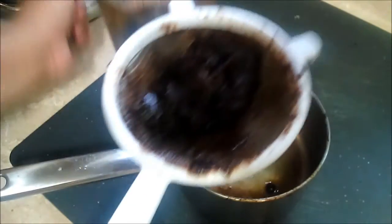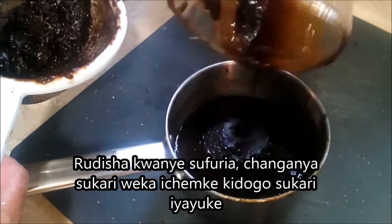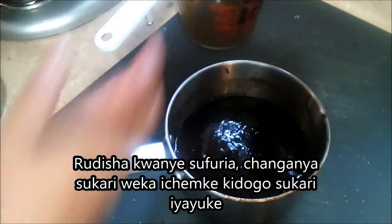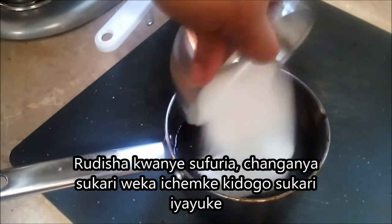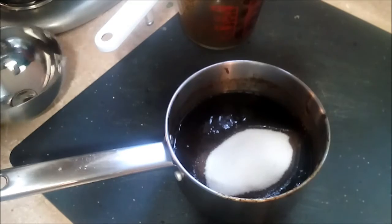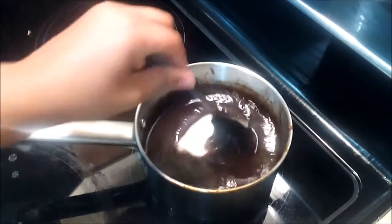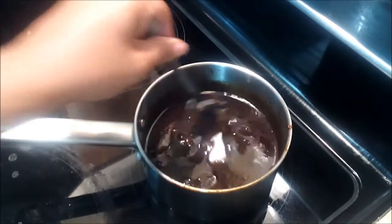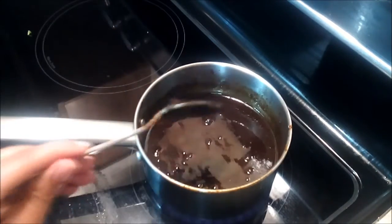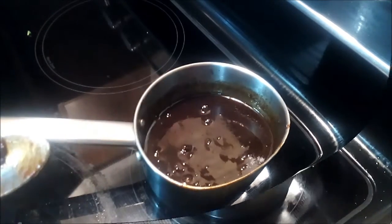I've finished straining, so I'm going to put it back in my pan and add the sugar. I'm going to put it on the heat to let the sugar melt, and then we'll add the rest of the spices. This is on low heat — you just want the sugar to melt and bring this to a boil.